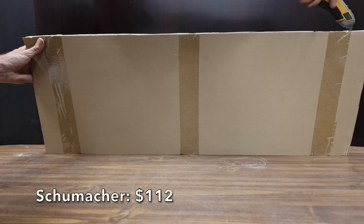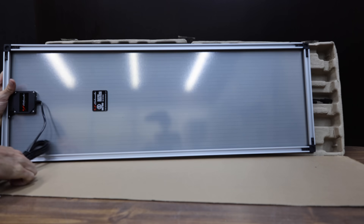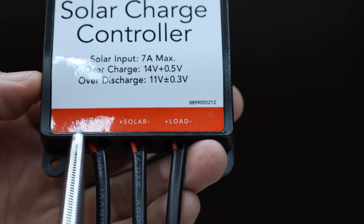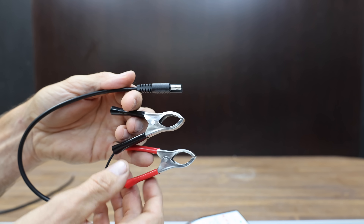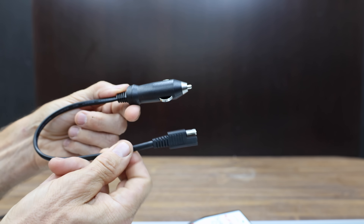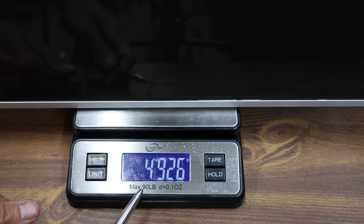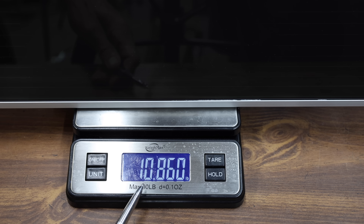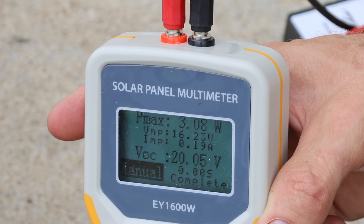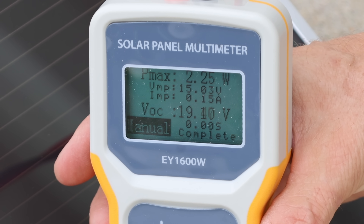At $112 is the Schumacher brand — absolutely massive — yet claiming only 15 watts of production. It's a battery charger and maintainer with a solar charge controller; panels are water resistant, and the controller is designed to prevent overcharge damage. Compatible with lead-acid batteries; does not advertise lithium. Made in China at 4,926 grams or 10.86 pounds. The Schumacher performed poorly flat at 3.08 watts around 20 volts, and only 2.25 watts at 28 degrees.